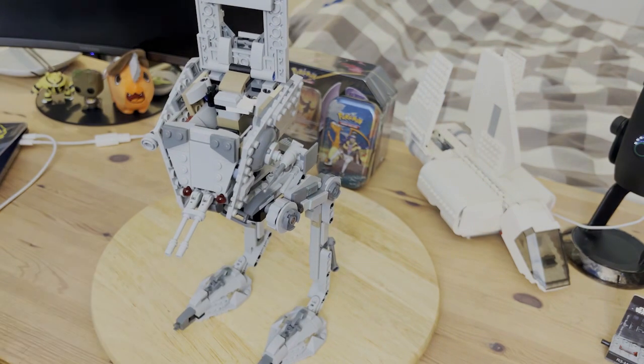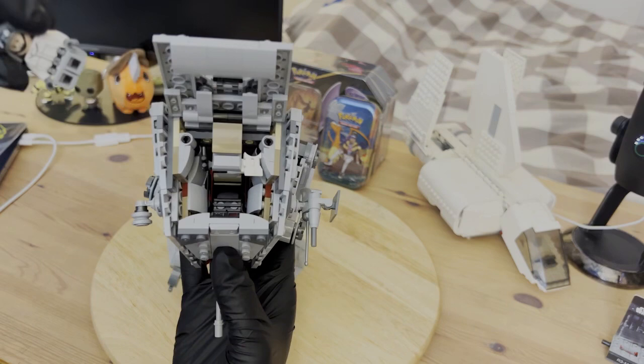As you can see, you can fit one minifigure inside with extra storage space for a pair of binoculars and a blaster.